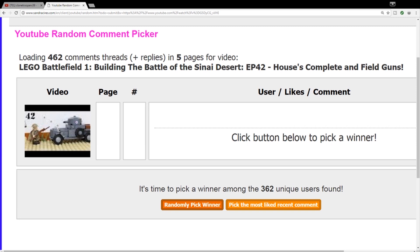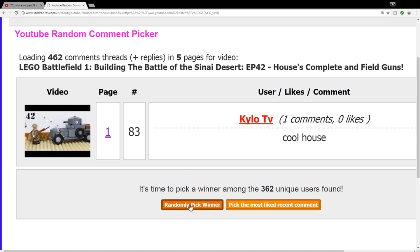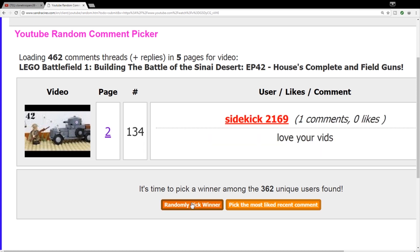We're going to pick the winner from episode 42 of the Sinai Desert for the anti-tank grenade. And the winner is — Sidekick 2169! 'Love your videos.' Guess what, Sidekick — you won the anti-tank grenade from episode 42. Make sure you personal message me here on YouTube with your full name, full address, and zip code. I will not reply anywhere else. If you don't know how to do that, go to my channel on a desktop, click the About tab, hit Send Message — bada bing, bada boom, Bob's your uncle, and you've got yourself an anti-tank grenade.